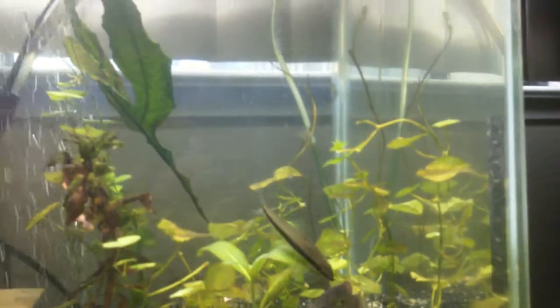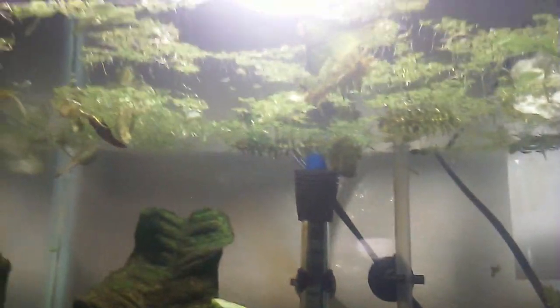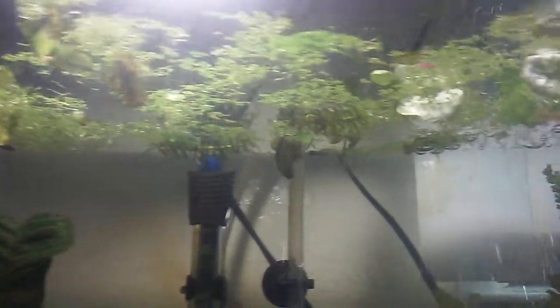I just clipped some of the plants. The Siamese algae eaters eat these stringy plants when they bite on them. The American flagfish just rip plants apart and the cories dig them up, so this tank will really never look pretty.